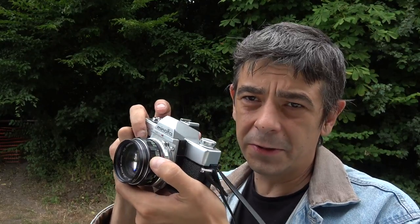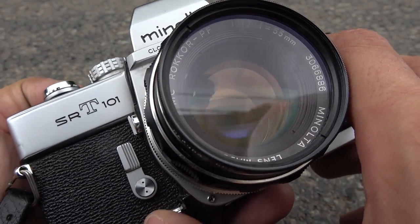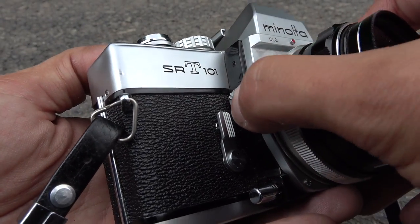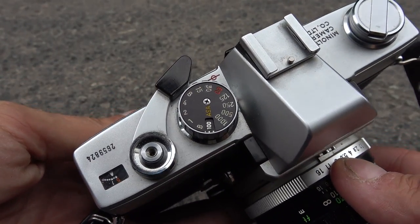On these cameras, you simply put in a battery and they're good to go. Although this camera is fully featured, it's also pretty simple. You have depth of field preview, self-timer, mirror lock-up, and a complete set of shutter speeds from 1 second to 1/1000. And that's it — straight to the point.